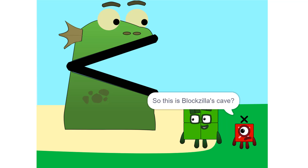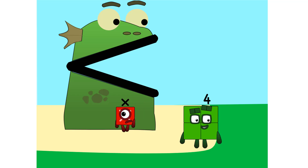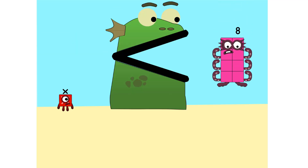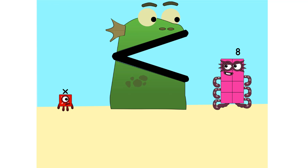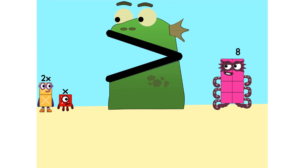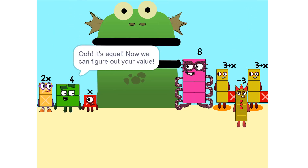So this is Bloxilla's cave? Yeah, we make sure that Bloxilla is alone. Put you on one side, and take something else and put it on the other. 8 is greater than x — I like it. Too heavy. So we add some more: 2 times x equals 2x. Ooh, it's equal!